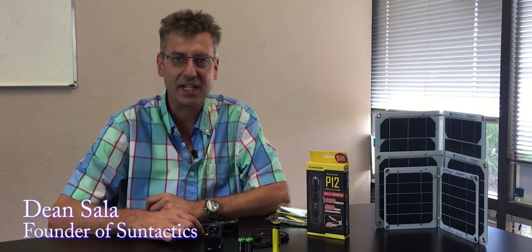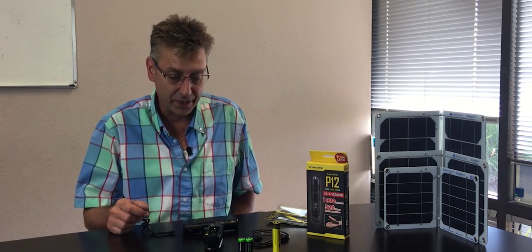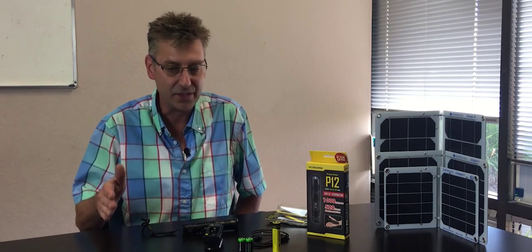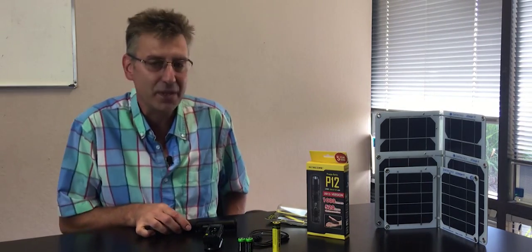Hi, my name is Dean Sala of Sun Tactics. Here I am again — we decided to do another set of videos on what else you can charge besides phones and tablets. We've been telling everybody that we could charge double-A batteries and camera batteries, and there are so many things you can charge with our solar chargers.